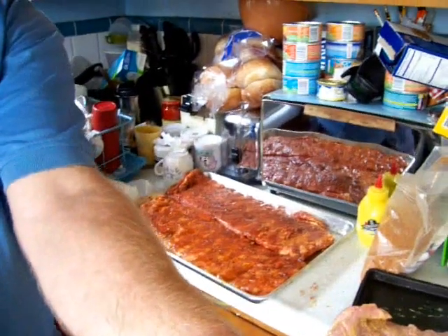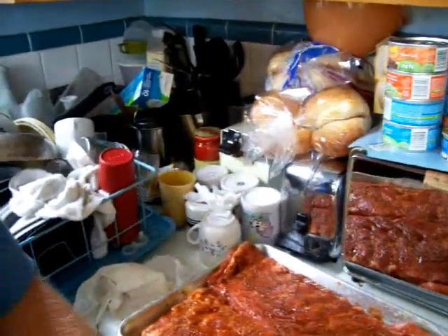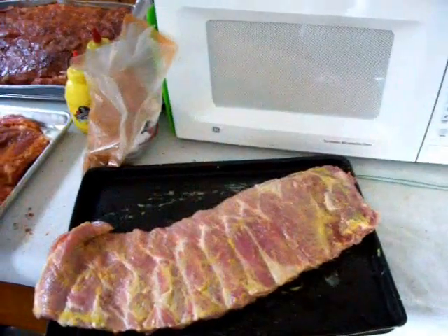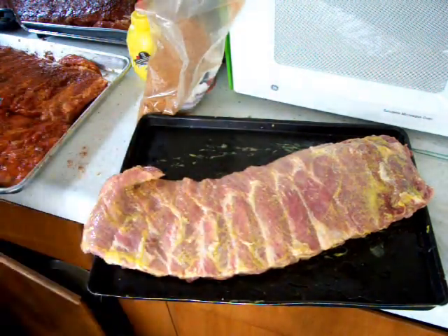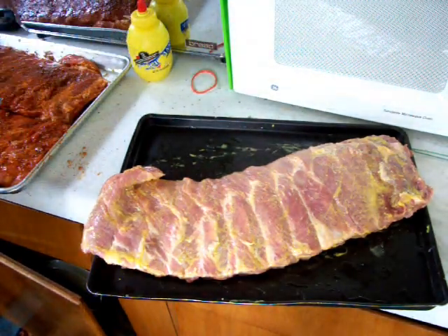I got a couple of them racks done down here with the rub and the mustard. See right down there? They look pretty, don't they? They look pretty fine. Now see this rack over here — I'm getting ready to finish it up, I'll show you how I do it. I got the mustard already on, not a whole lot. I'm going to go ahead and put the Texas original barbecue rub on it.